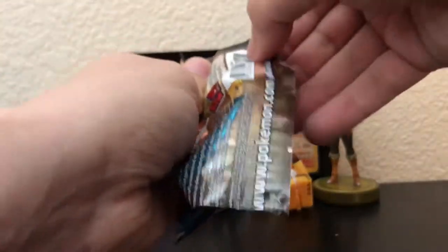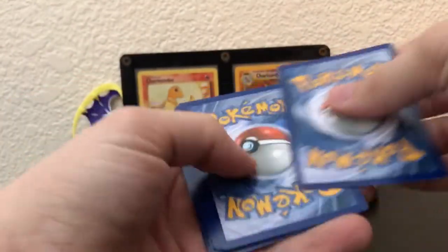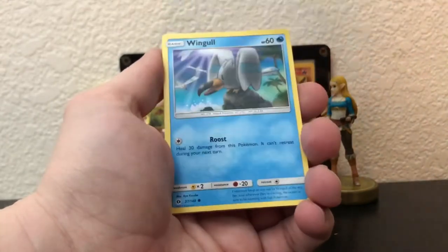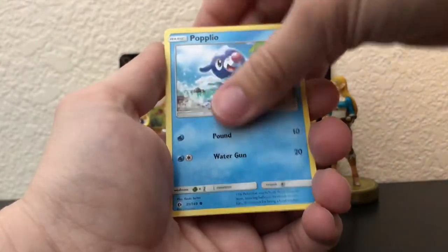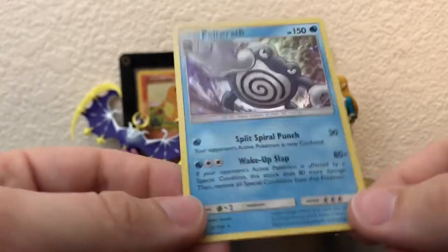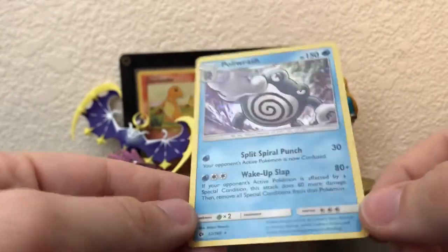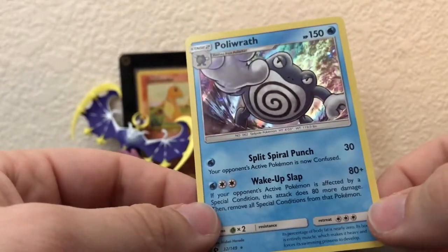Alright, Solgaleo pack — we haven't gotten anything great out of this chest, so let me at least get a hollow or something. Hypno, Weedle, Snoble, Carvana, Zubat, Poipole — a reverse alolan Diglett, not bad — and a Polywrath holographic! This is actually really sick. I haven't pulled this one out of Sun and Moon yet. So even though I pulled one holographic out of five packs, I'll take it since it's a new one. Step in the right direction completing the Sun and Moon set.